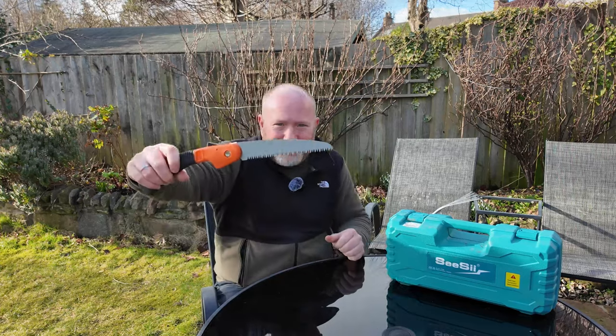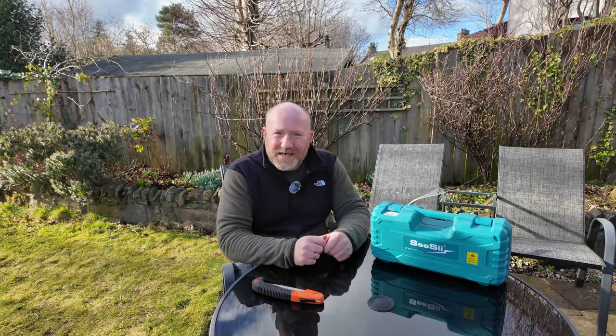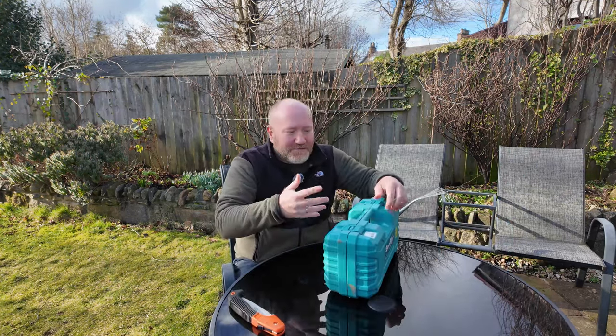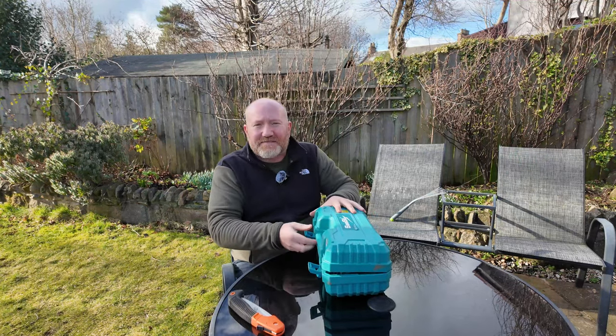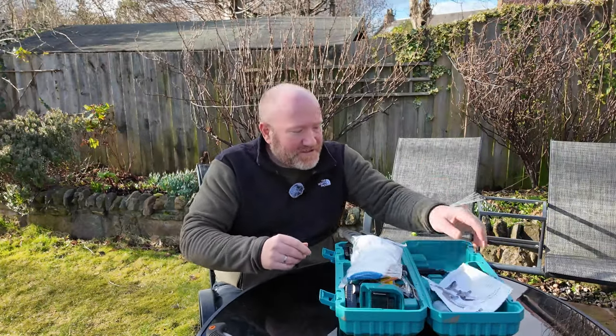Previously I've used one of these - a pruning saw - and it's fine, it does the job, apart from when things get a bit big and woody and it all just becomes a bit of a chore. Let's have a quick look inside the box. I have had this out and used it once before - those of you who saw me up the allotment doing the fence project will have seen me cutting the fence post with this.